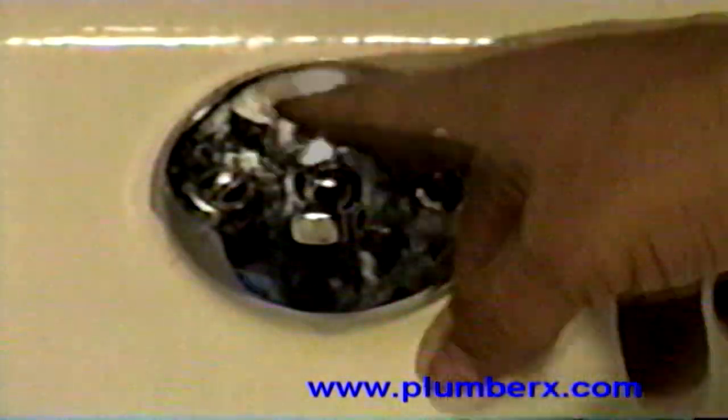Now if you ever had a problem with the trip lever where it's stuck — just like this one here is stuck — or when you flip it down it just keeps flipping back up and it won't stay where you want it, that's caused by a little spring that's behind here. This is a face plate, and you can have this whole face plate removed and replaced. You can do this yourself.